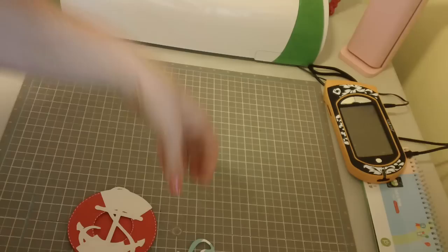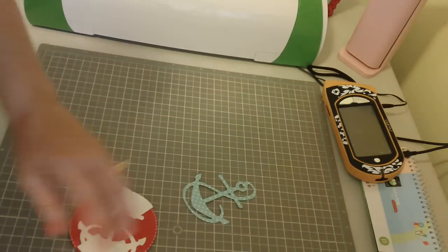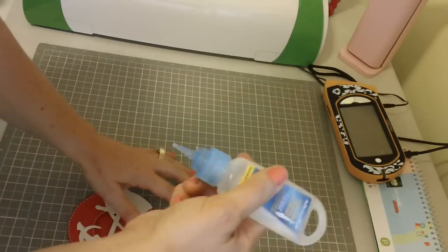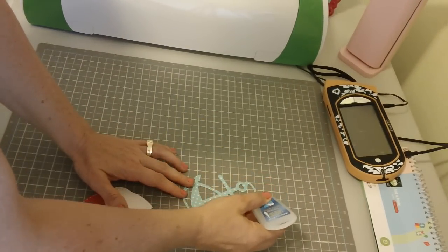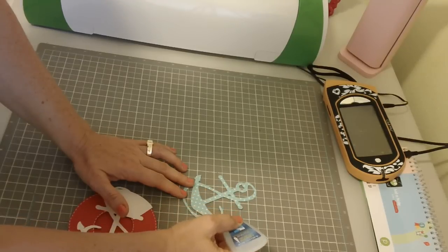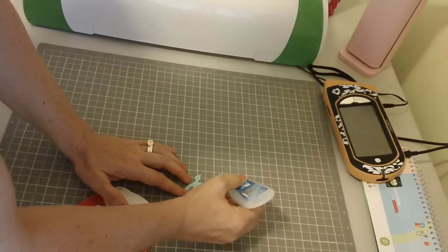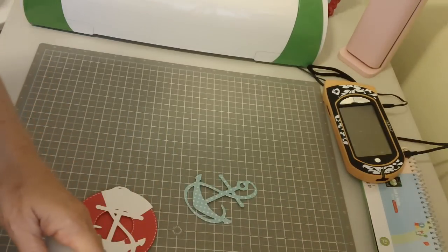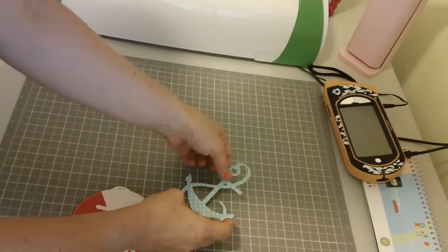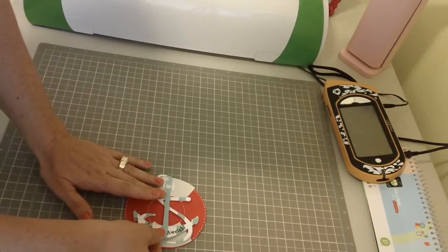Here's the one I stamped that says 'Anchors Away.' I'm going to go ahead and use some glue — this is called Adhesive Tech that I'm using, it's glue I got at Michaels. I like it a lot. What's nice is that it doesn't dry super fast, so if you get it on yourself you can just rub it off.